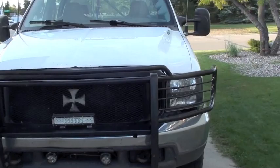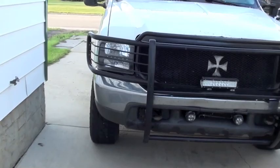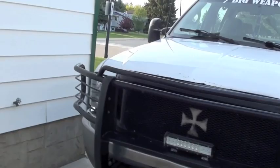Hey everybody, I thought I'd do a little update video on the truck today. I haven't really done one in quite some time. The weather over the summer here has been pretty off and on — it seems like every day I get off it's raining or windy or cold. It's not even that warm out today, and on the nice days I'm at work, so I don't really get much time to make videos, but I thought I'd make one today anyway.